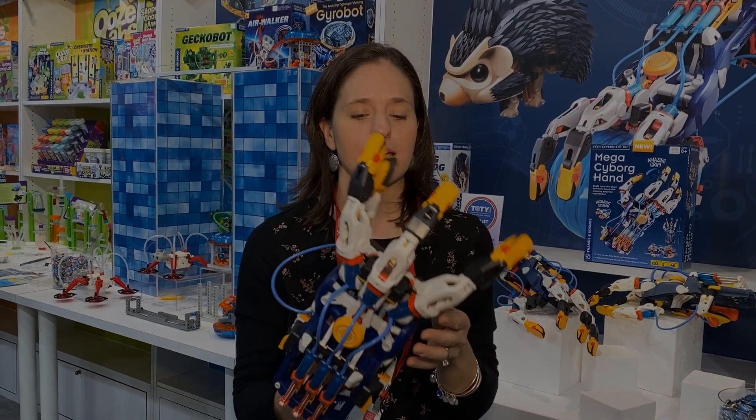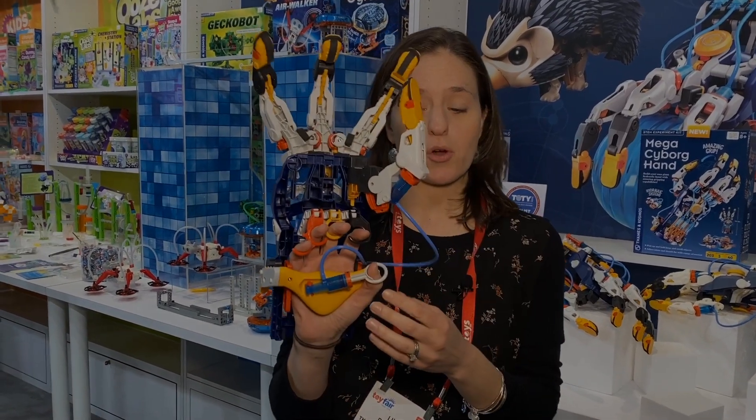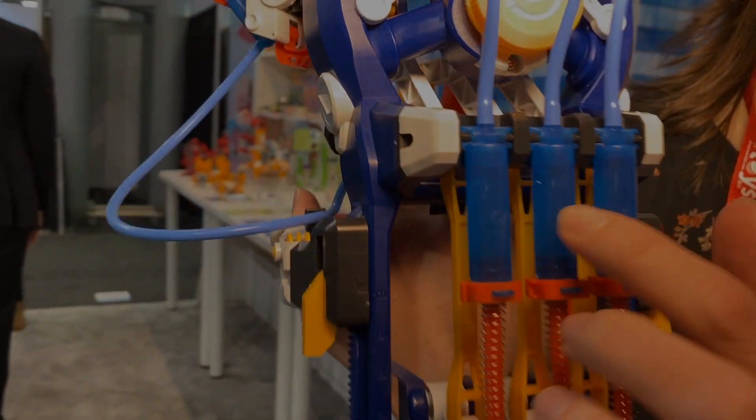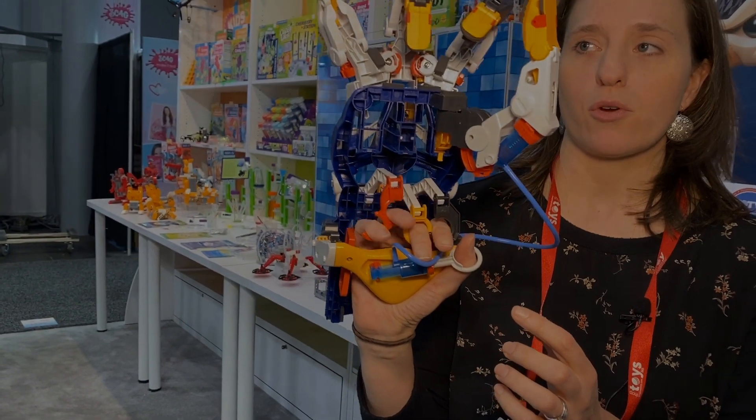This is the Mega Cyborg hand. It comes with 203 pieces that kids assemble themselves to build their own robotic hand. It's powered by water, so you fill the tubes with water here. You use hydraulics to mimic the motion of your own fingers.